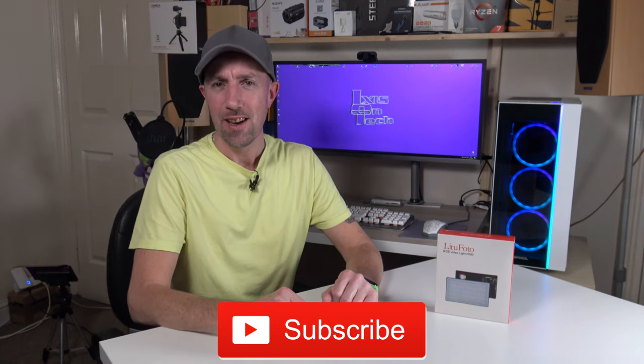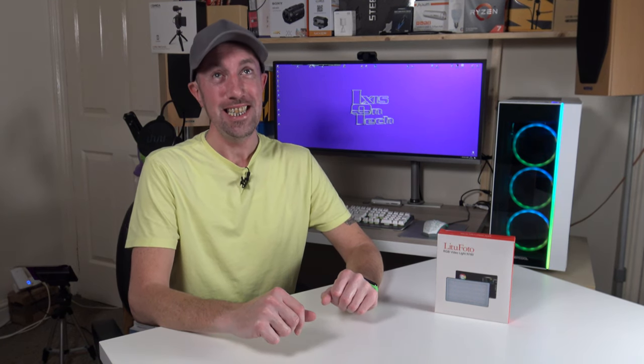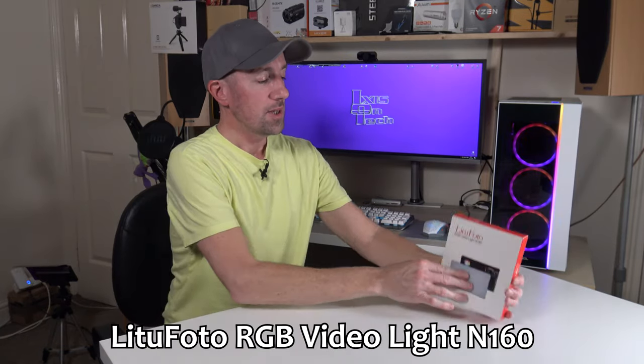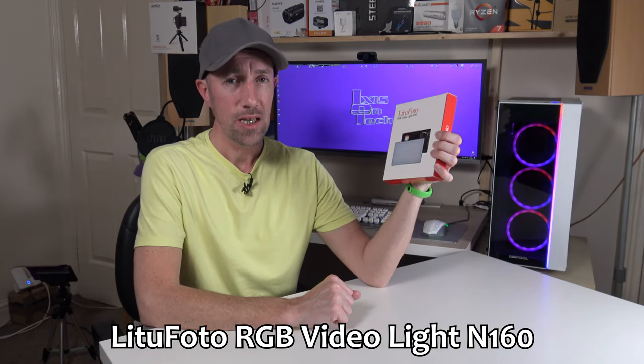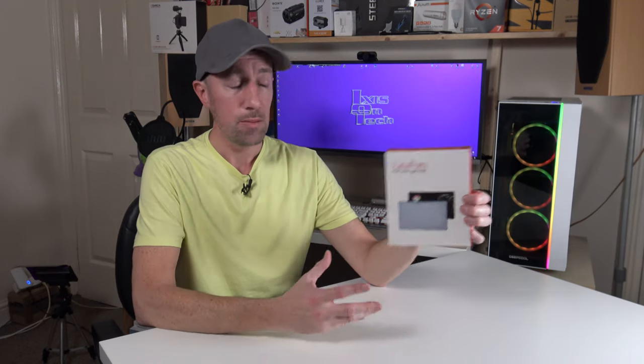Hi everyone, welcome to IoT — Ix is on Tech. Thank you very much for joining me today. What did you think of my little intro video? I know, crazy. I just came up with these ideas the other night when I had to make this video, to make it a bit funny and give you some scenarios of where you could use this brilliant little video light. So this is the Light2Photo RGB video light N160. What makes this thing special is its price — it's really competitively priced compared to other RGB LED video lights on the market.